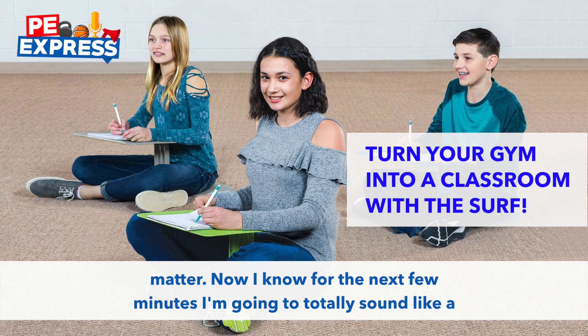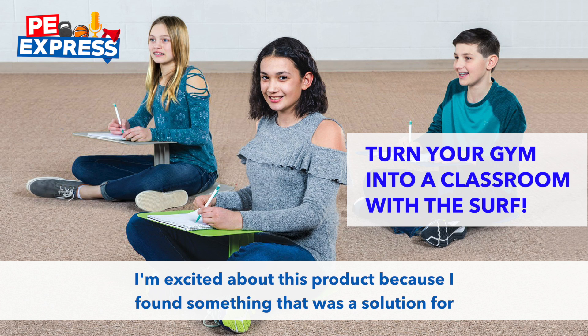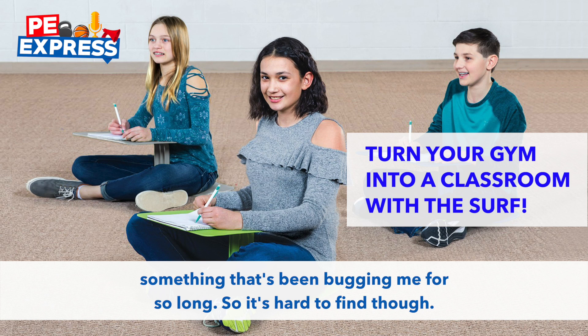Now, I know for the next few minutes I'm going to totally sound like a salesperson for Gopher, and I assure you, I am not. I'm just excited about this product because I found something that was a solution for something that's been bugging me for so long.